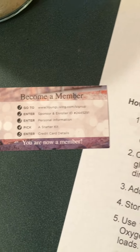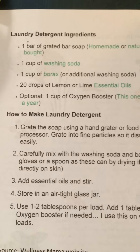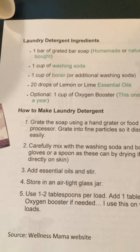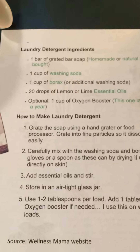Hi! Just a quick video to show you how super easy it is to do your own laundry detergent. I got this recipe from the Wellness Mama and I've been using it and it's great.